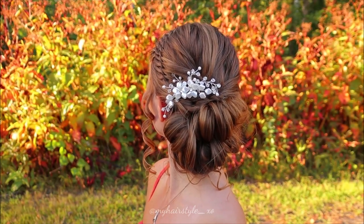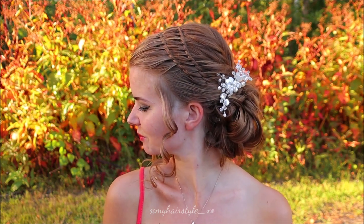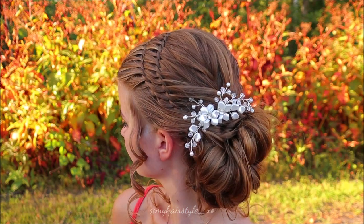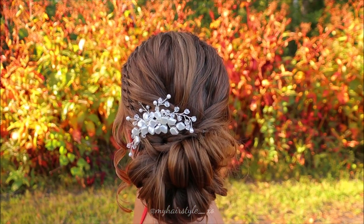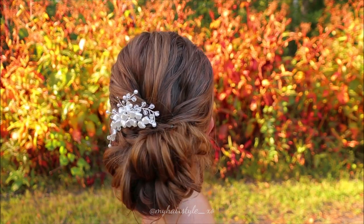Here's the final result of this hairstyle. Thank you for watching this video - if you liked it, please hit the thumbs up and subscribe to my channel. Have a great day! Bye!